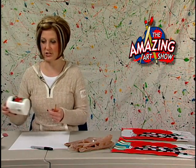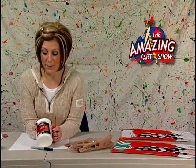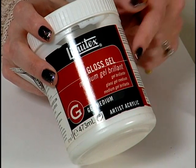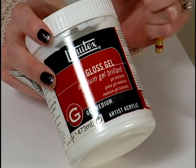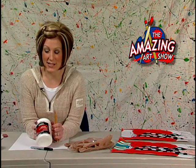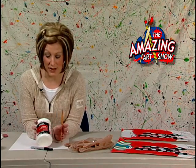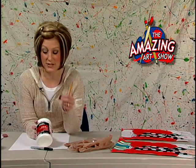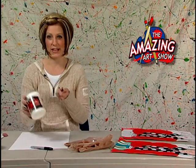Probably the strangest thing you might need today is some gel medium. If you don't have that, you could use caulking or modeling paste — anything that will give it a texture and kind of raises up from the surface. I actually grabbed the gloss medium by accident instead of modeling paste, but it works okay. And I think that's it, so we're ready to get started.